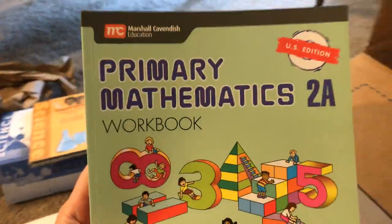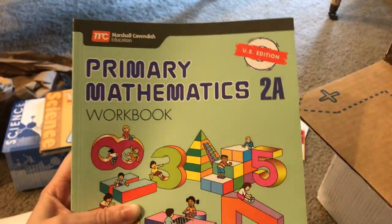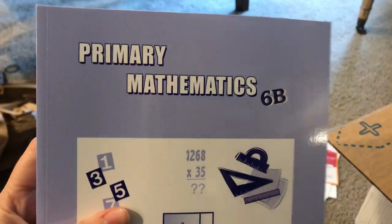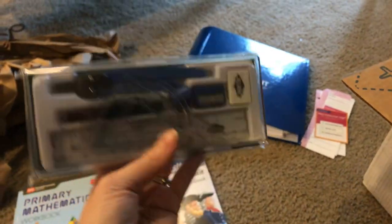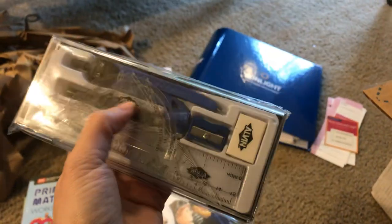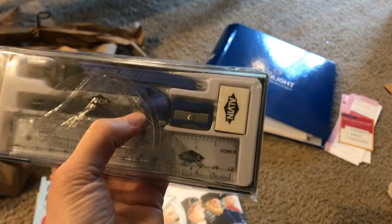We do Singapore Math. This is for my second grader — my daughter will be second grade next year and I just needed another workbook for her. These are the instructor's guides for my sixth grader; there are two of those because I've picked up all the other books here and there. And then my fourth grader — here's the workbook for her that I was missing. For math for my fourth grader and my sixth grader, I needed a measuring kit with angle rulers, a protractor, and all of that fun stuff.